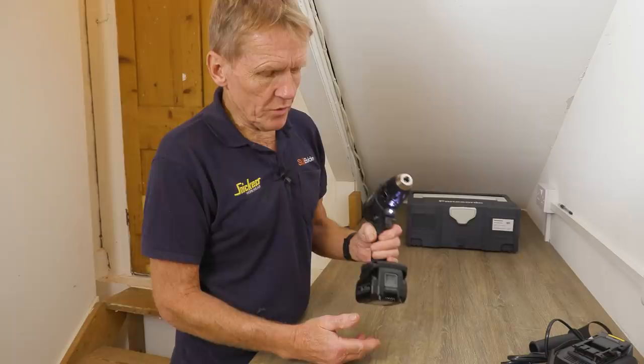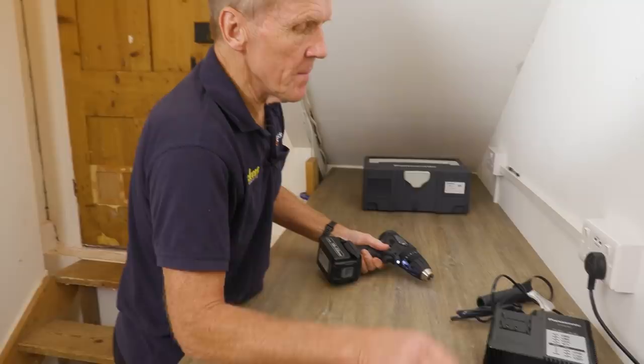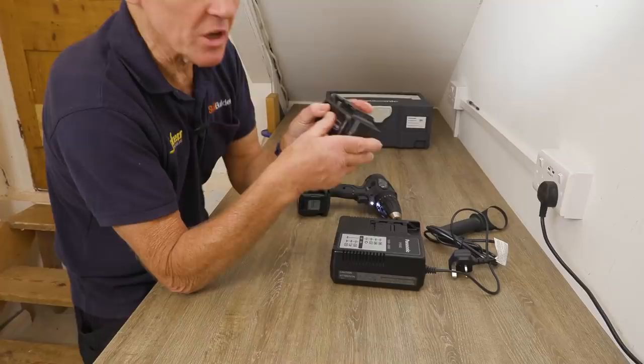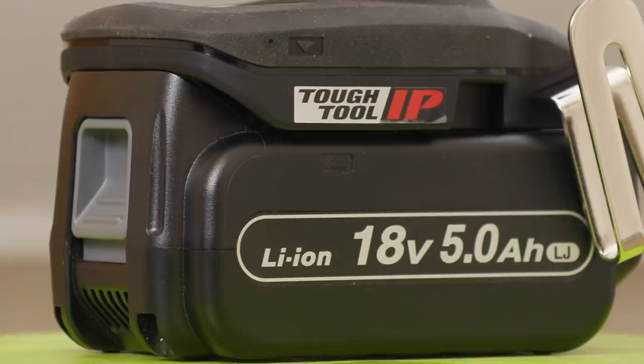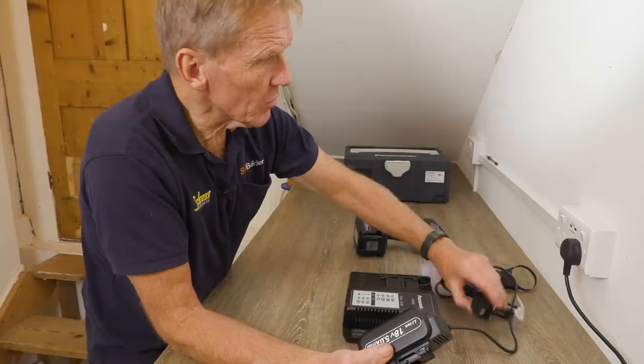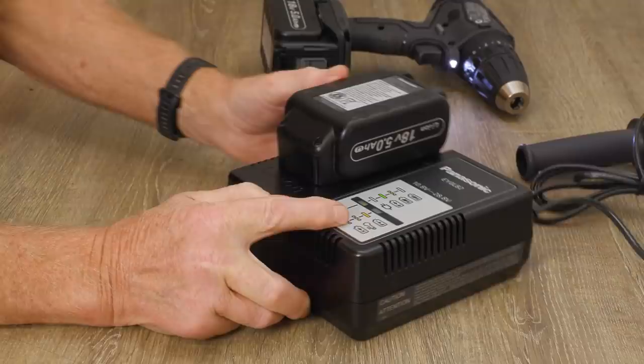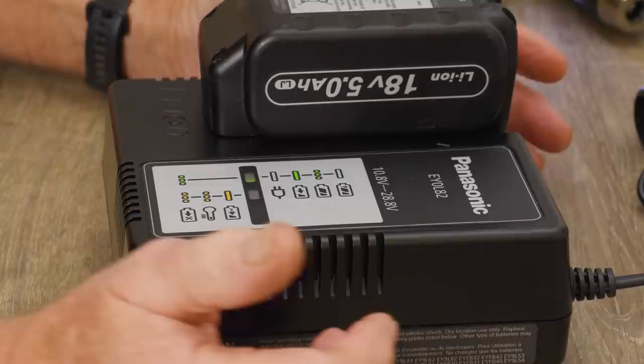You can use this drill on the five amp-hour battery, or put a smaller three amp-hour battery in if you want to save some bulk and weight. These batteries charge on the Panasonic charger. Panasonic are one of the few power tool manufacturers that actually make their own batteries — the cells inside are pretty good, they are a leader in the rechargeable battery line. This charger has a very odd little feature: you get nothing out of it visually.